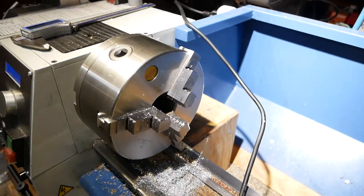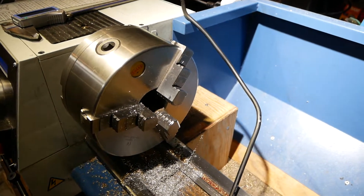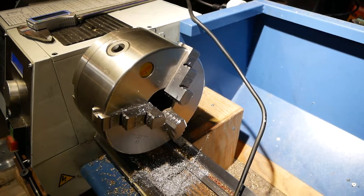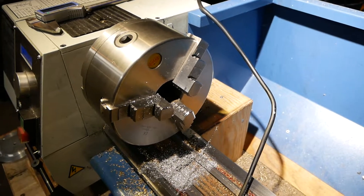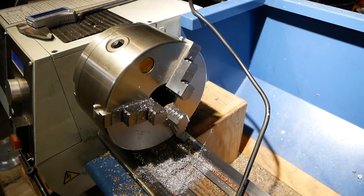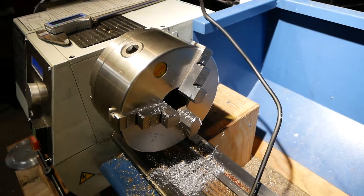So this is a Shars 6-inch chuck, and to make that work well that took a little bit of finagling. I had to make all the parts with the 3-inch chuck that came with the lathe, and that took time and finagling too to make that all work.